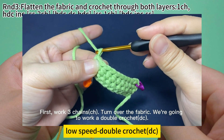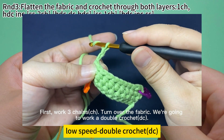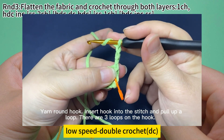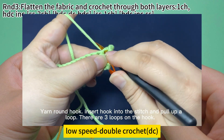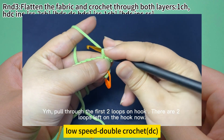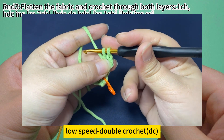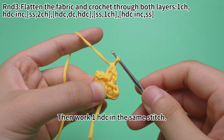For a double crochet, first work three chain stitches. Turn over the fabric. We are going to work a double crochet: yarn around the hook, insert hook into the stitch, hook the yarn and pull up a loop. There are three loops on the hook. Yarn around the hook, pull through the first two loops on hook. There are two loops left. Yarn around the hook, pull through the remaining two loops on hook. That's a double crochet. Then work one half double crochet in the same stitch.